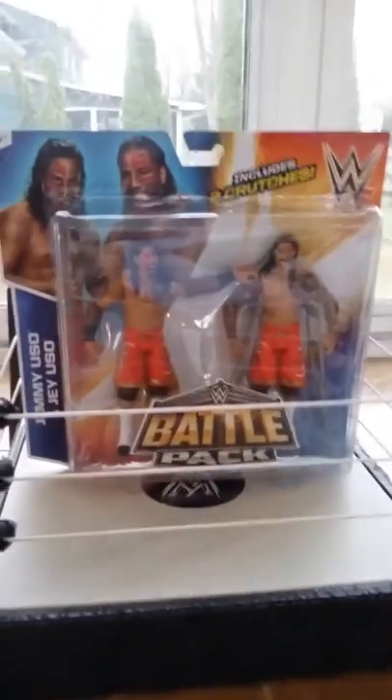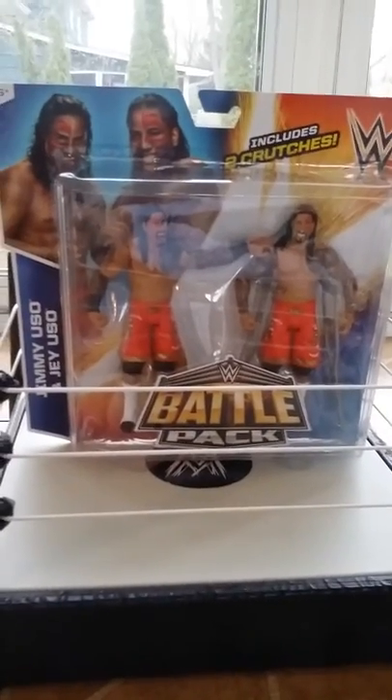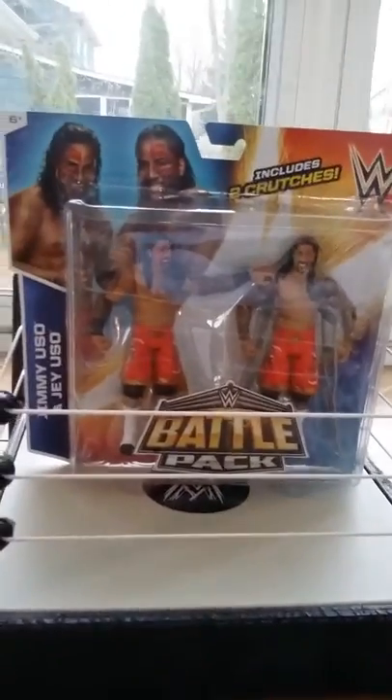Hi, this is Nick06130601, and it's about 10 minutes until Extreme Rules. This might be uploaded a little bit later than it's made, but I'm going to do a review on the Usos.